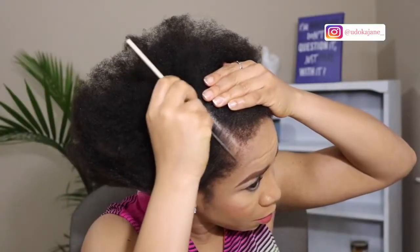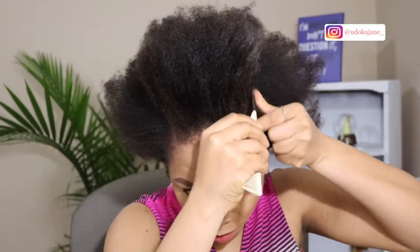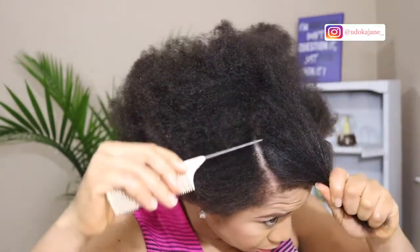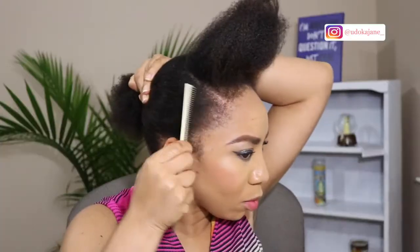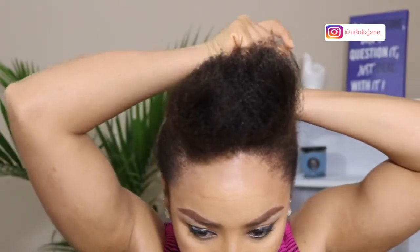Heading to the second style now. I'm creating a part on the left and the right side of my hair — the front part — and sectioning out a certain amount of hair. I'll be putting the back side of my head into a ponytail, using my headband to hold it.